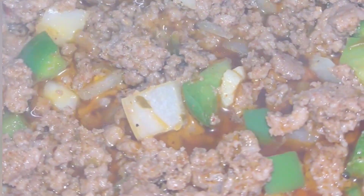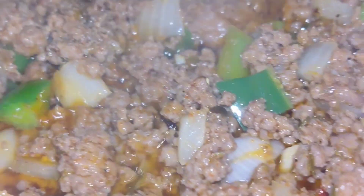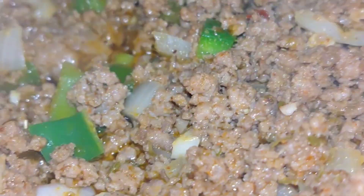Add some seasonings like salt and pepper, garlic powder, onion powder, some chili powder, and some oregano.